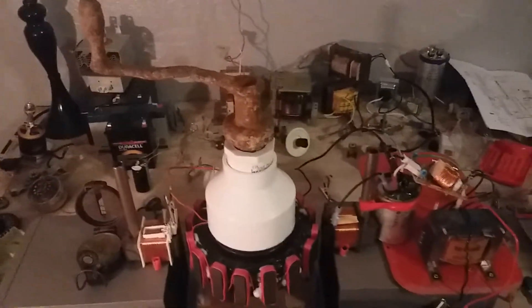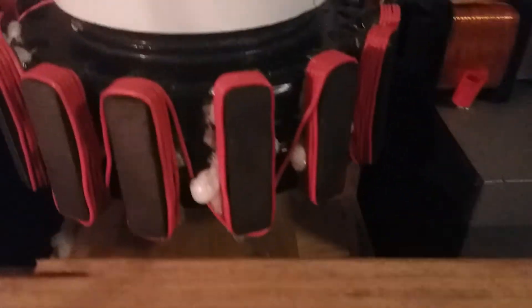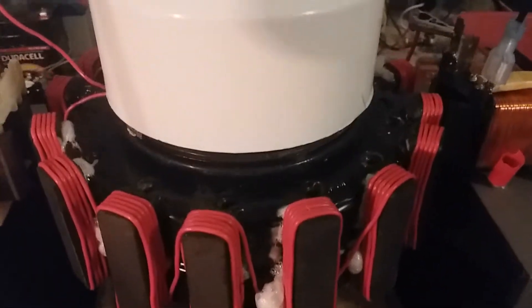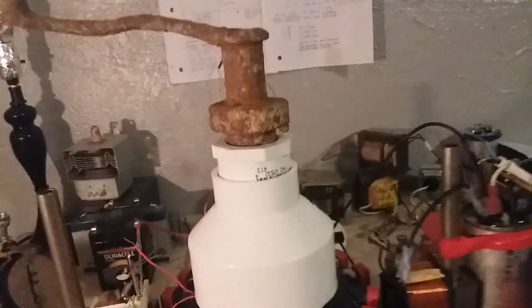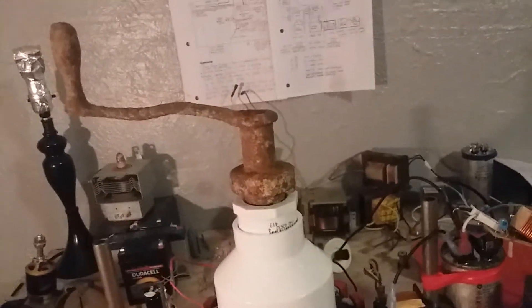There it is. I'm just letting the JB weld set up. I got it mounted real nice — perfectly square and level and plumb and true as can be for an old piece of junk.